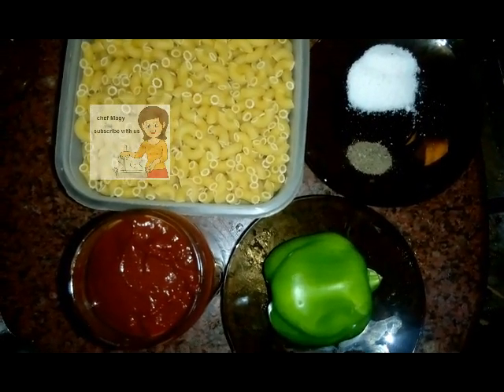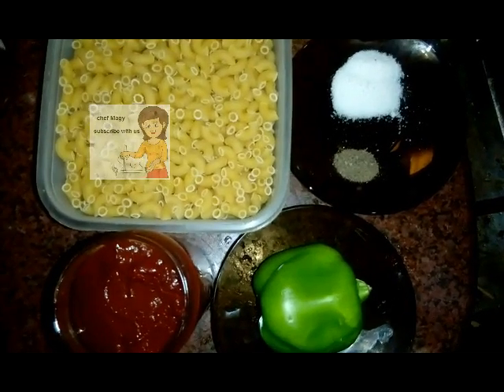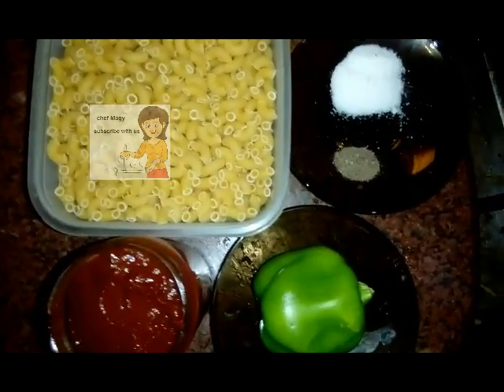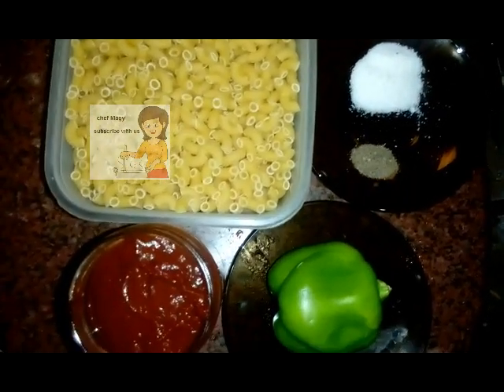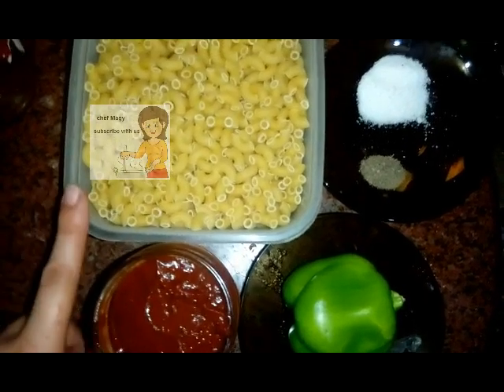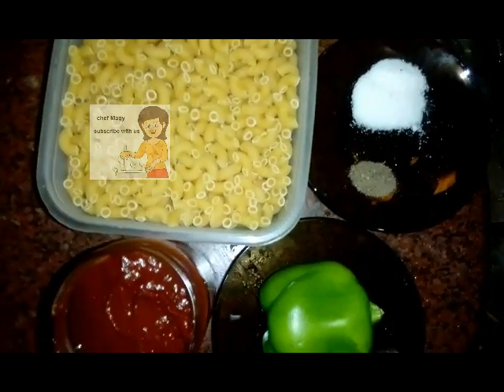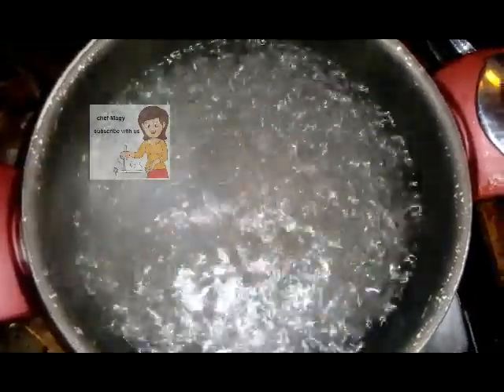Hello my friends, in the channel Learn Cooking, today I show you how to make a pasta with green pepper. The ingredients I have are green pepper, tomato sauce, pasta, black pepper, and salt. First, I put water on the heat.